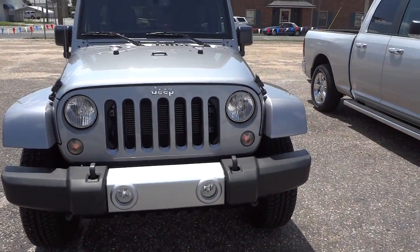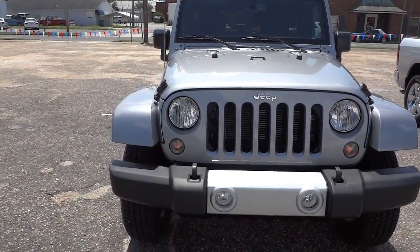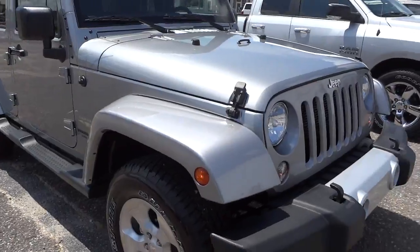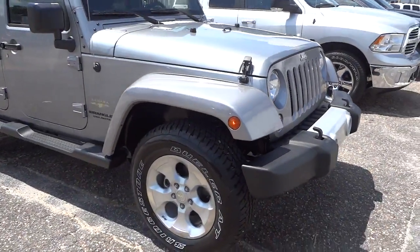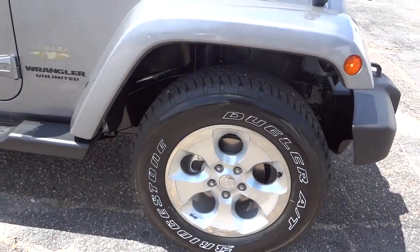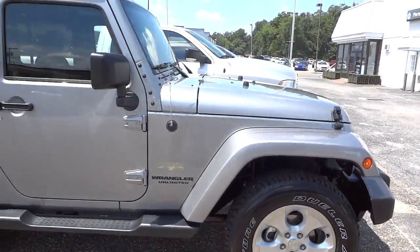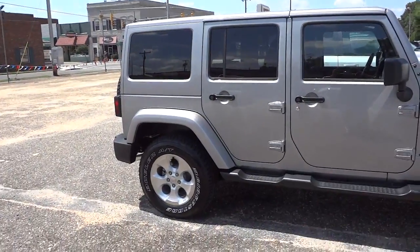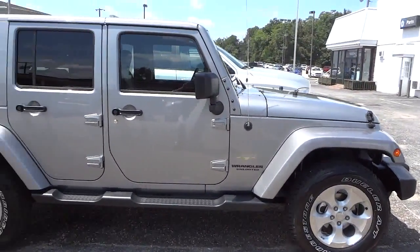Here in the front we have the fog lights. Everything looks about what I would normally expect on the Wrangler — it's got the alloy wheels. This one has the matching hardtop and fenders, and it's got the step on the side.